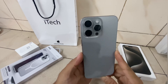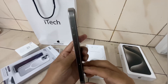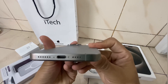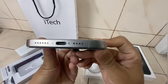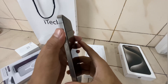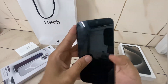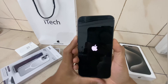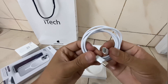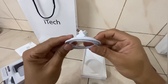This is the iPhone 15 Pro Max. It will have a Natural Titanium finish. The main changes include a Type-C connector, a mute button, and an Action button.